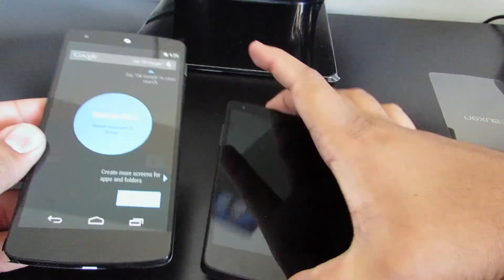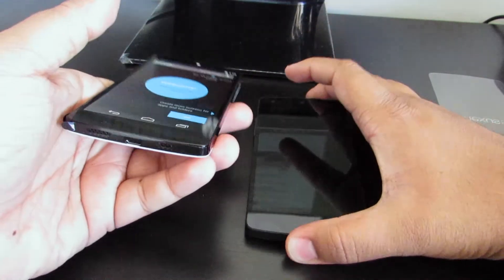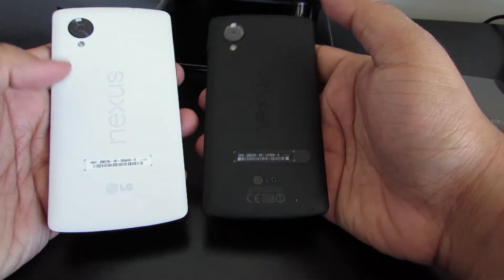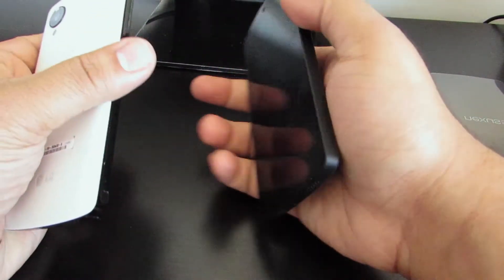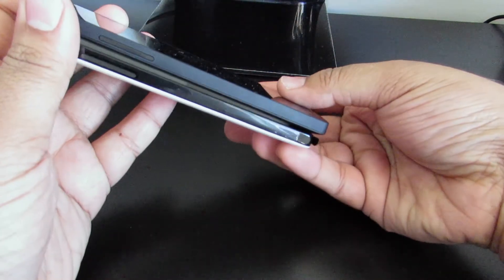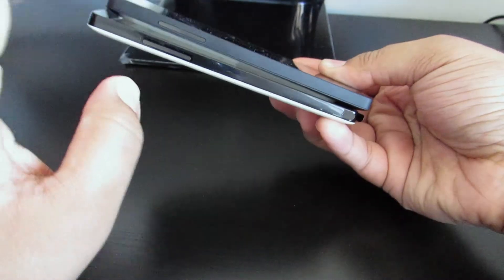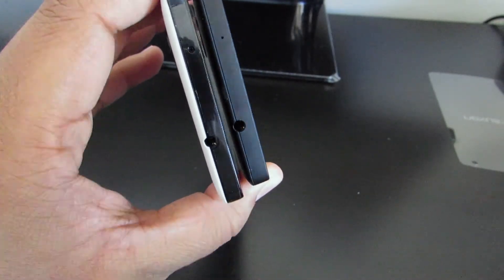I have the black Nexus 5 device right here and I've got the white one. Immediately right off the bat, if you look at the back of the device, you can see the difference in colors right there - this is definitely white and this is black, stating the obvious. If we spin to the left-hand side of these devices, it's the same exact layout in terms of ports. However, the white is glossy and the black is matte - that's the only big difference I could probably say there for you guys.